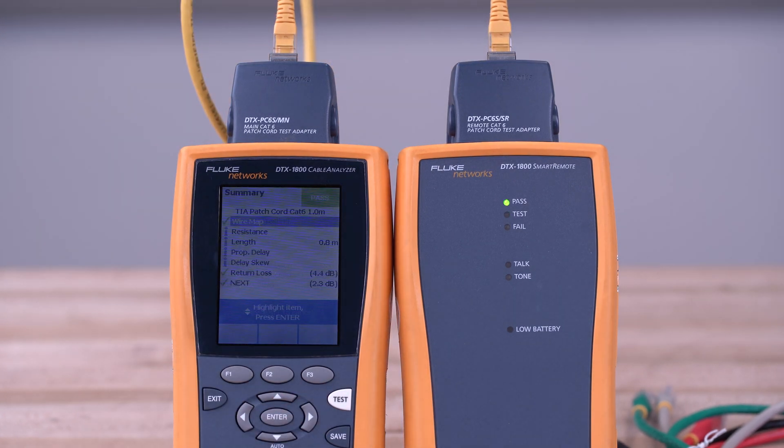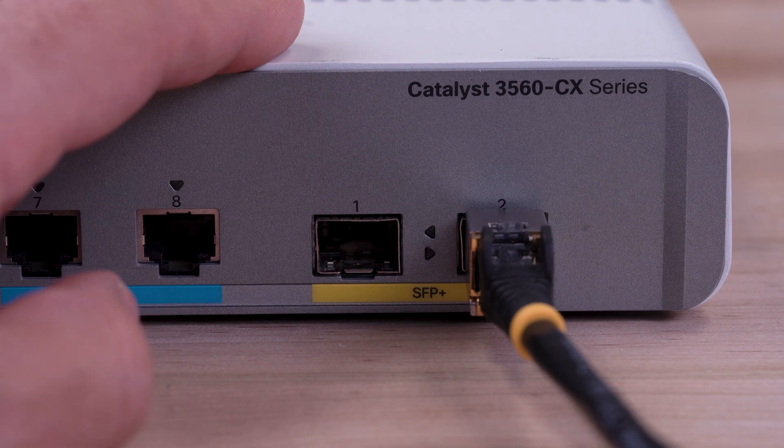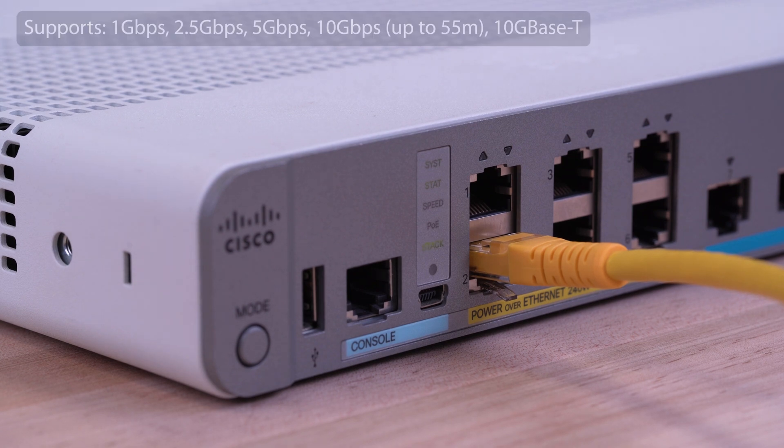Our cables are rated for up to 650 MHz for increased bandwidth, exceeding the TIA CAT6 standard of 250 MHz. These CAT6 patch cables support up to 10 gigabits per second for reliable Ethernet connectivity.